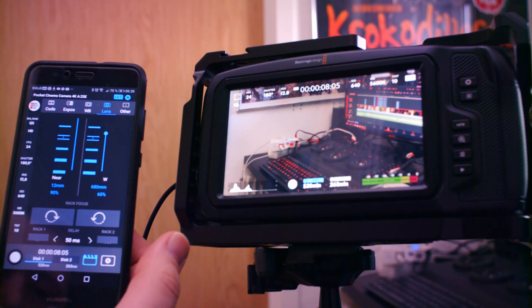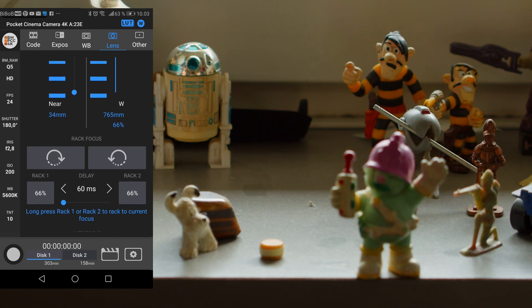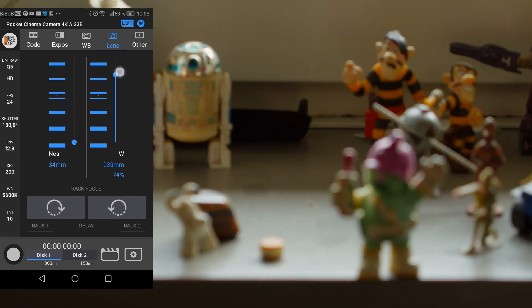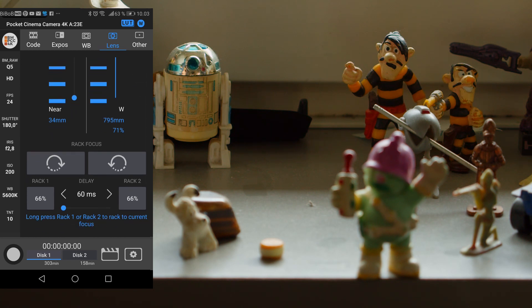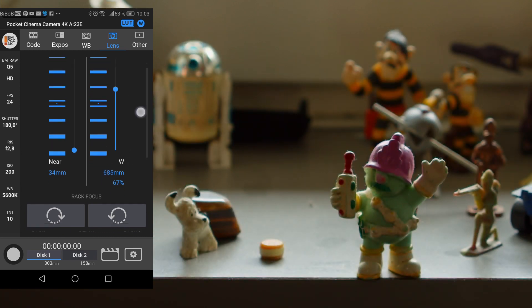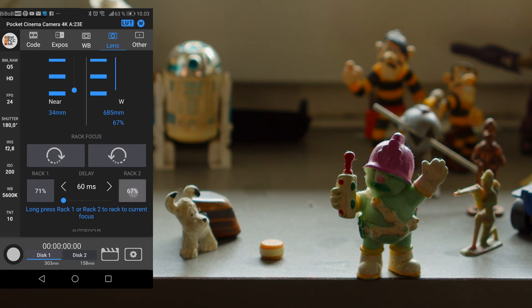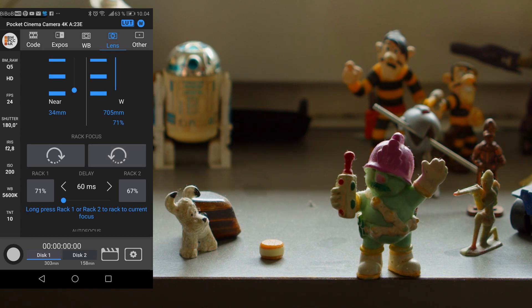Let's have a look at rack focus. You can set up rack focus points — for instance, find your first point, go down to Rack 1 and hold and tap. It will say 71%. Then go to your next focus point, hold down, and it will show the percentage. Then you can simply tap between them: 0.1, 0.2. So you can actually rack focus pretty quickly just by setting it up like this. Pretty neat.